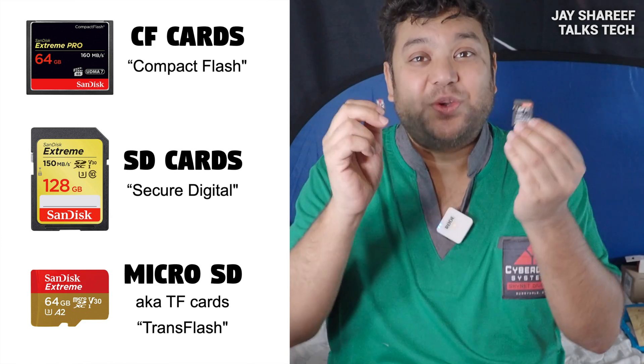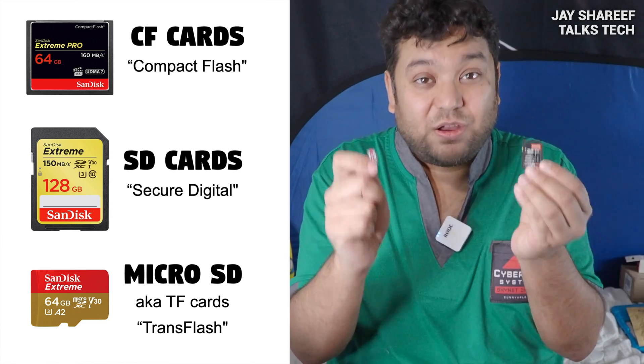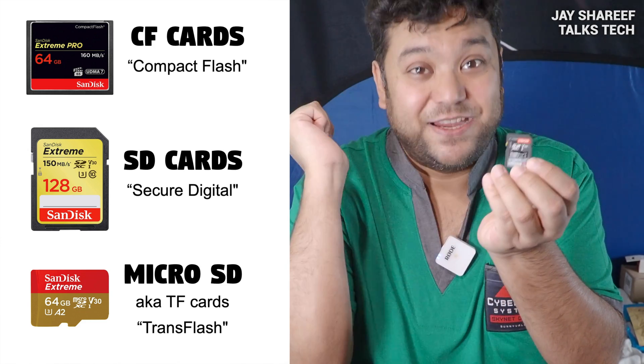However, just because your card will fit inside your camera doesn't mean it's the right card for you. Which is why you need to understand what all these symbols and numbers mean.